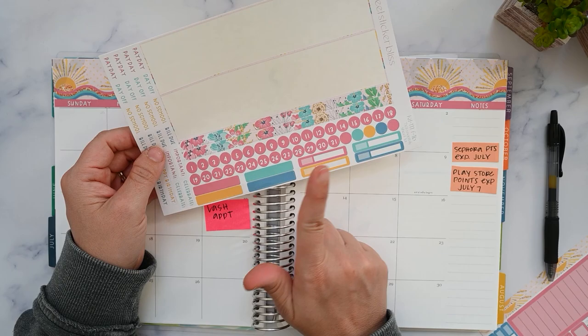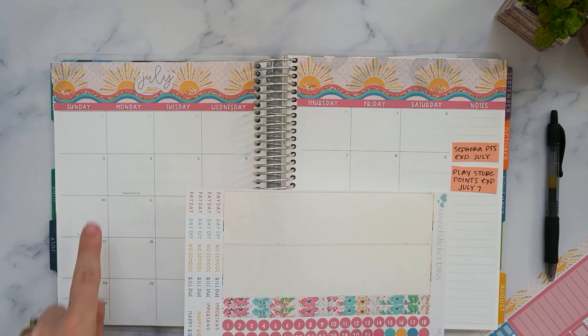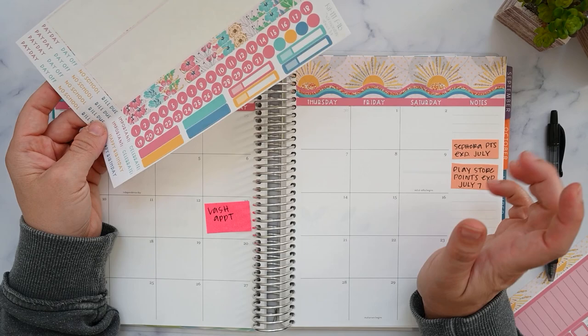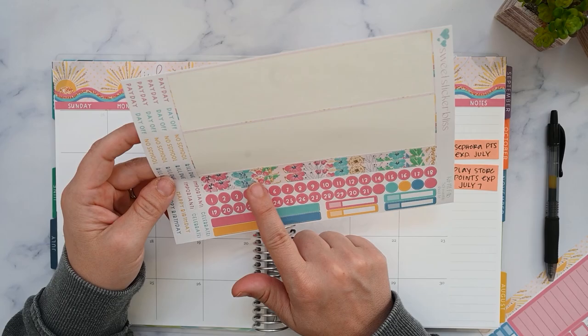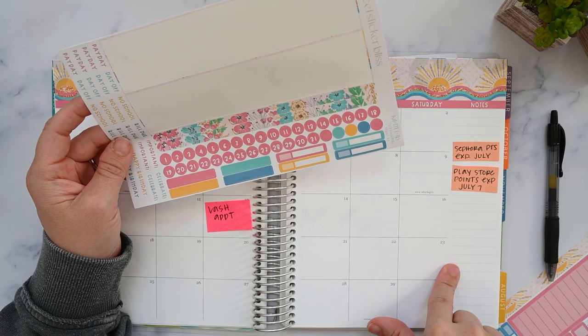I'm not going to do the date dots — I don't do date dots. This isn't a Monday start, so there's no reason not to use the dates already printed on the paper that I paid for. If I was going to do that I could just use a blank undated planner. It's also too busy for me. I can save these date dots to use later, or use them on the side to denote certain dates — there are different ways to use them so they don't go to waste.